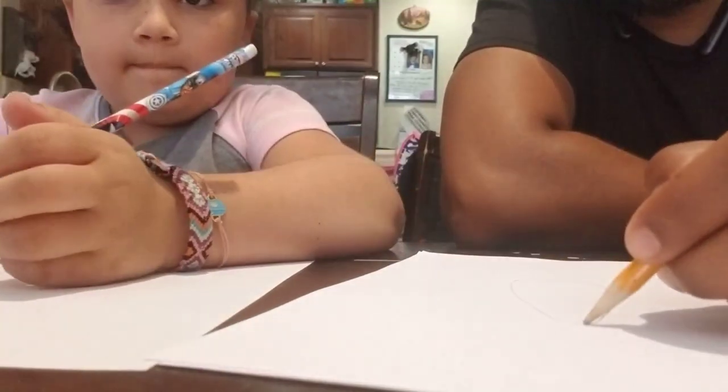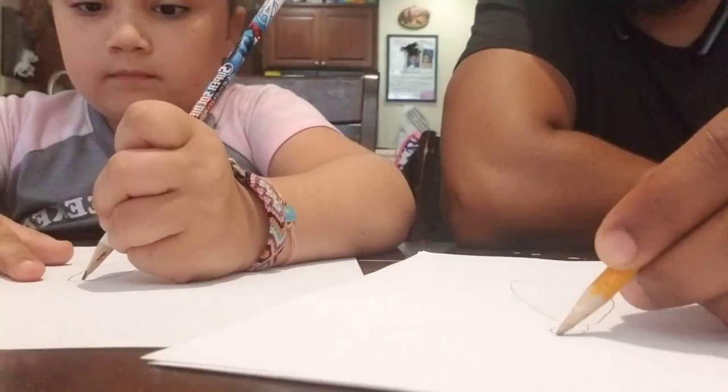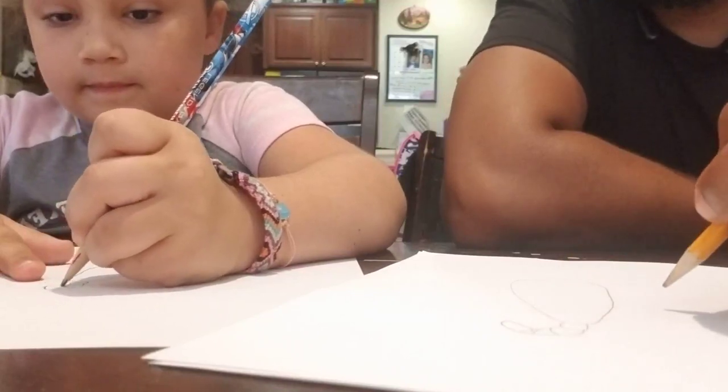Then give him a tail. His tail is kind of broken up in little pieces — that'll be his tail.